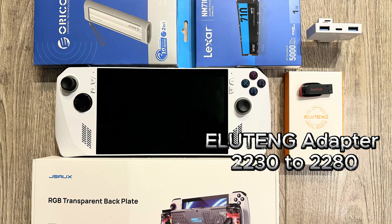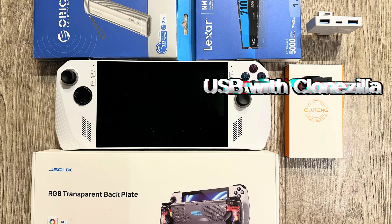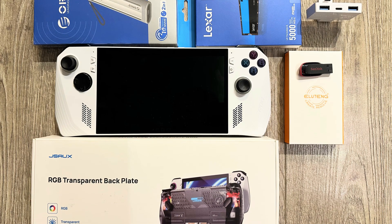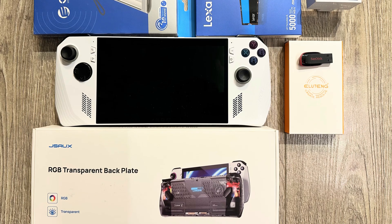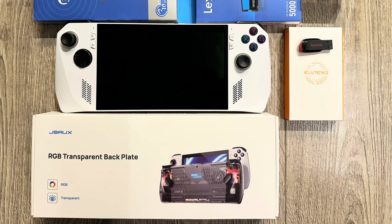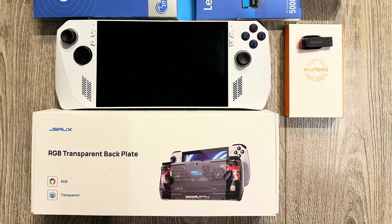This portable gaming console has already won the hearts of gamers worldwide, but as we all know, even the best devices have room for improvement. Whether you're looking to boost its performance, enhance its usability, or give it a unique look, this video has got you covered.